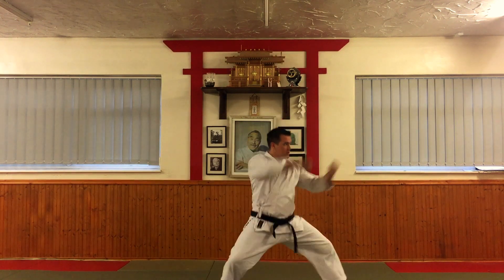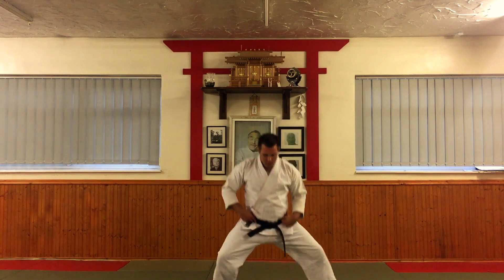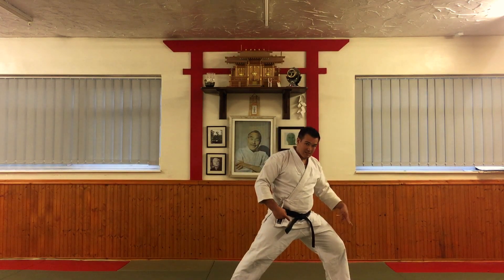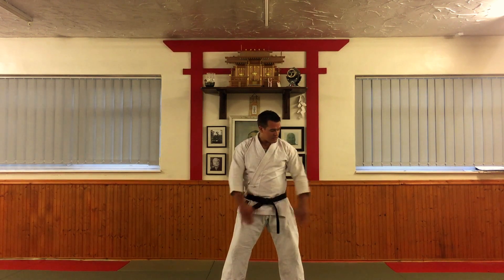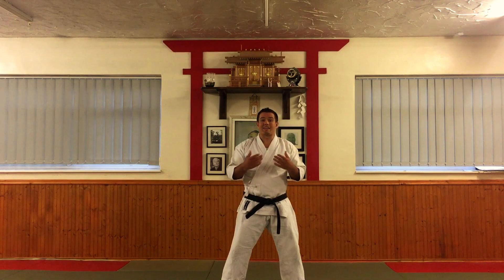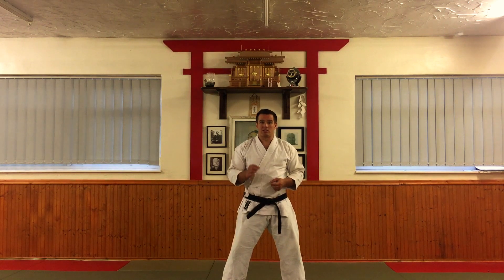Because I'm going to drop into kokutsu-dachi back stance, this foot is going to be pointing about 45 degrees when I drop into the stance. We start in yoi-dachi. This foot is going to be pointing that way, and my left foot is going to be pointing straight in the direction that I'm going. Look, and then drop. The body will slightly turn as the hip engages the block, but the emphasis is on the belt not jumping. You don't want too much weight on the front foot. You're going into back stance — the feet need to be in a straight line. Certain techniques in this kata I will refer to using gross generalizations.